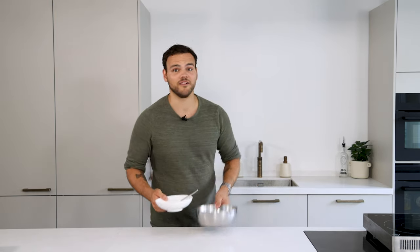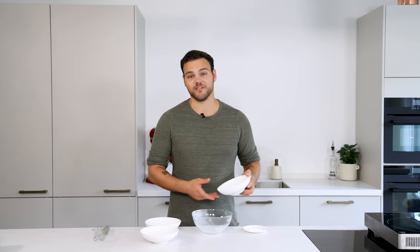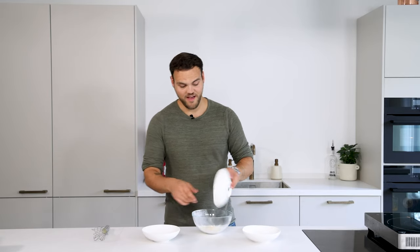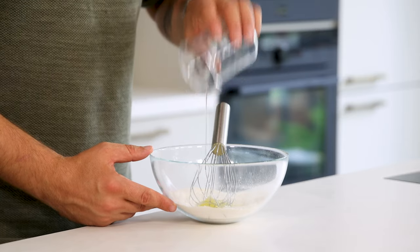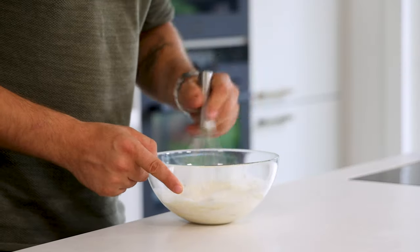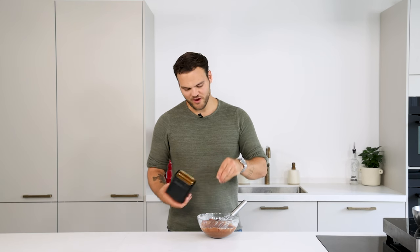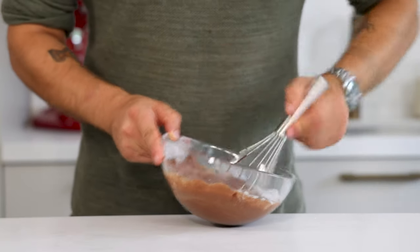Now for the financier. First transfer 25 grams of butter into a saucepan and melt it on a low heat. Then add 70 grams of dark chocolate and mix it. After that, mix your dry ingredients: 25 grams of icing sugar, 20 grams of flour, 20 grams of almond powder, and 2 grams of baking powder. Now add 50 grams of egg white and 65 grams of double cream and mix it. Then add the melted chocolate mixture and mix once more. Once it's all combined, add around 2 grams of flaky salt — this is for seasoning but it will also give a little crunch in the financier and bring it to a higher level. Transfer into a piping bag and let it set in your fridge.